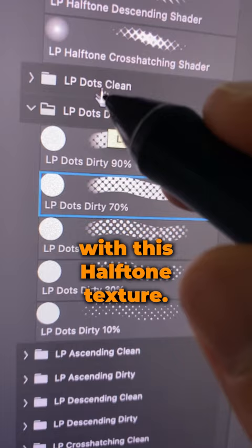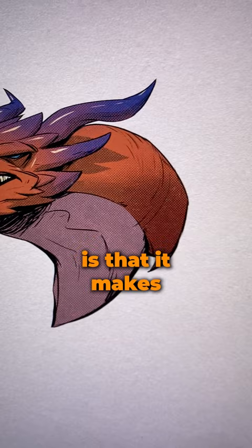Let's slap a paper texture and we are done. What I love about this workflow is that it makes any type of sketch look awesome. All of the brushes that I use for this demo are brand new in my store and they're gonna drop tomorrow. So if you want them, check out my links.